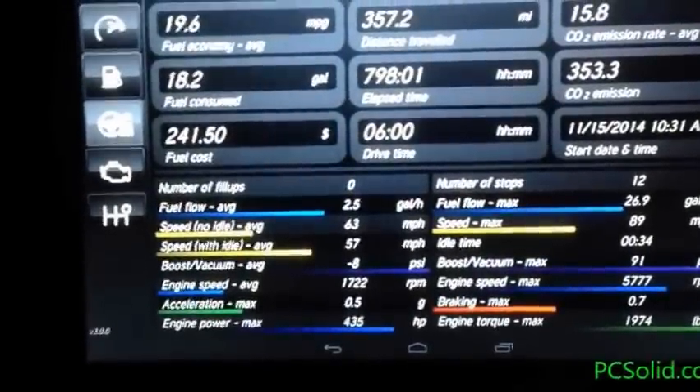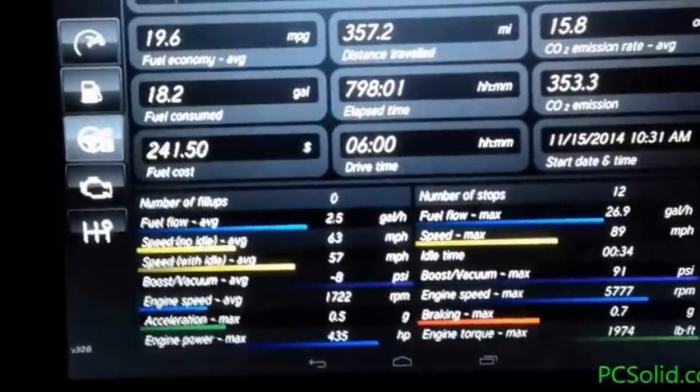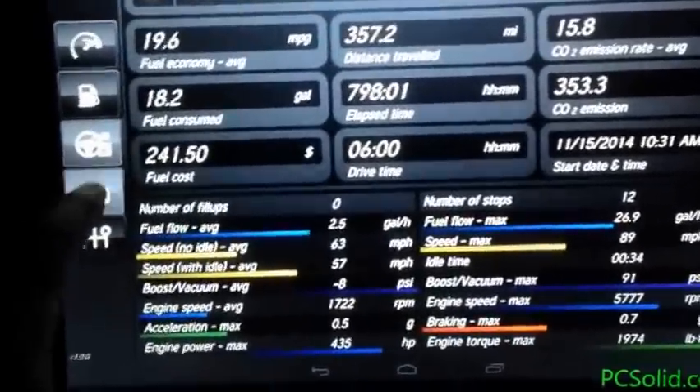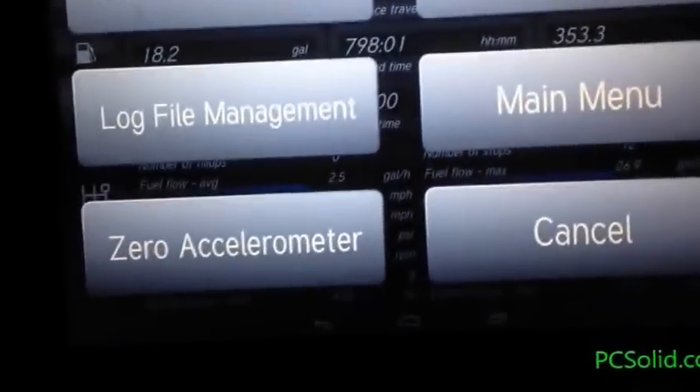The stats since last fill-up says 18 gallons consumed, but I only have a 14-gallon tank, so this wasn't reset on the last fill-up. Here's the main menu.